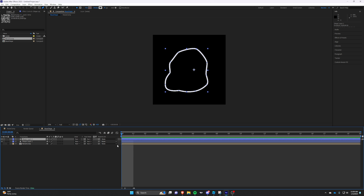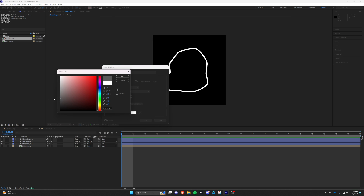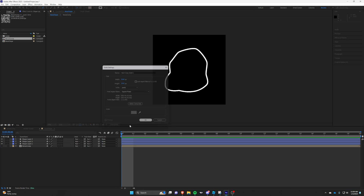Duplicate the shape layer three times. One layer will be our black outline, another will be our edge glow, and the final will be our super low transparency core.